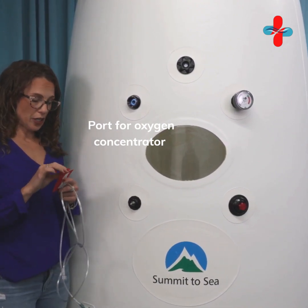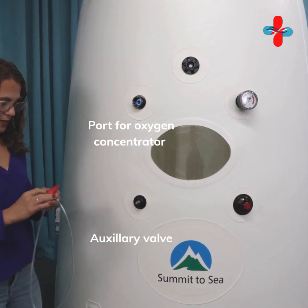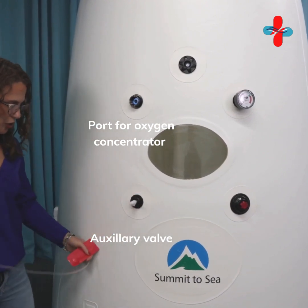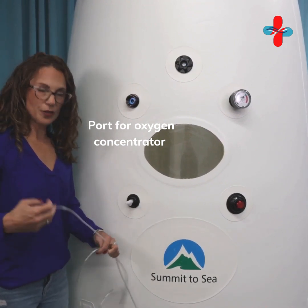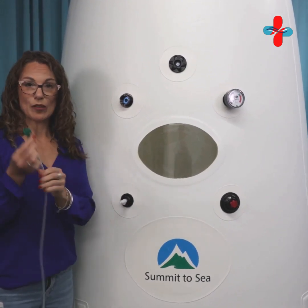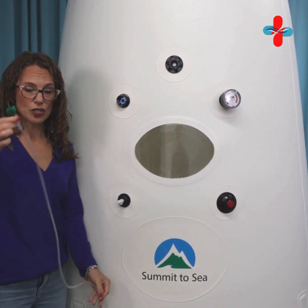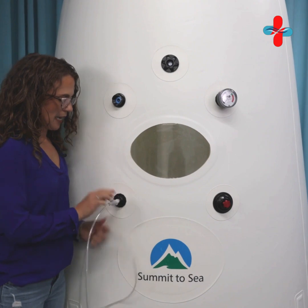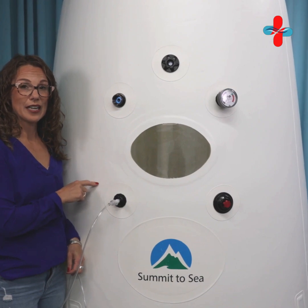Here is where we attach the oxygen concentrator. You get this little auxiliary valve packed with the chamber, and you get this little piece here — we're just going to pop this right on. This is your hose; it attaches directly to the oxygen concentrator. This green piece is the Christmas tree — you put it right inside the hose, attach it to the oxygen concentrator, and then pop the hose right on the end. When you're inside, you'll use either your mask or your nasal cannula on the other side.